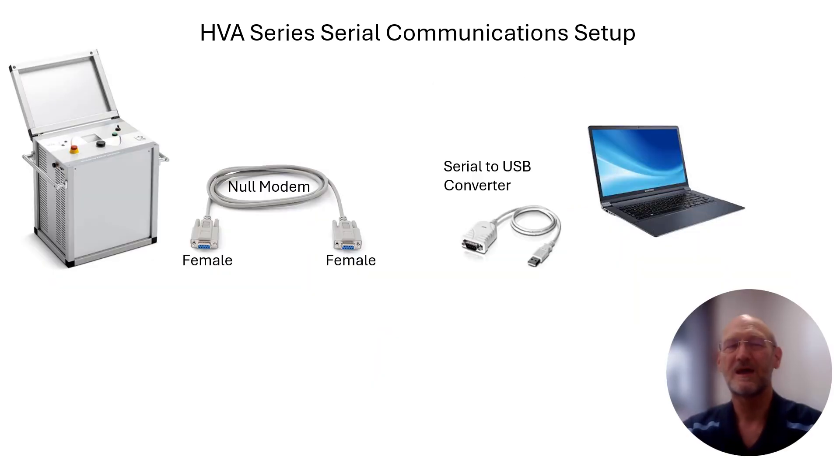Now that we've removed the little black box off the side of the HVA unit and exposed that 9-pin D-sub connector, we're going to hook up some cabling. One of the first things you're going to want is a female-to-female null modem cable — you can often identify those by labeling on the connectors themselves. That cable will then plug into a serial-to-USB converter so that you can connect to a USB port on the computer. That's really all there is to it if you have those parts.